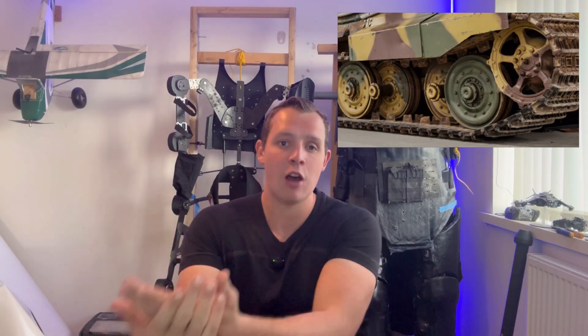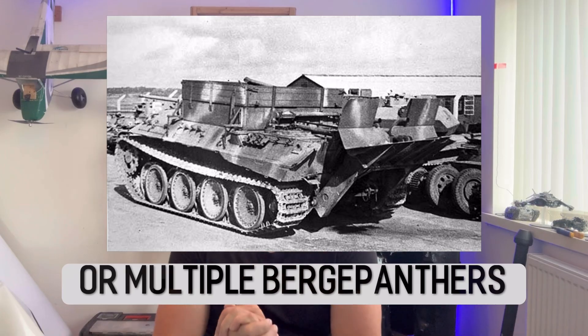If we take the suspension design - while it was actually improved from the Tiger 1 - it was still incredibly hard to maintain because of the overlapping road wheels on the side; you had to take multiple off just to repair one of the back wheels. You couldn't just take off a bogie like you could on the Sherman. The armor provided excellent protection, obviously much better than the Sherman, but that did come with the cost of a massive amount of weight - meaning this thing weighed around 70 tons. When it broke down it was very hard to recover because you had to have an equally large, equally powerful vehicle. And break down it did.